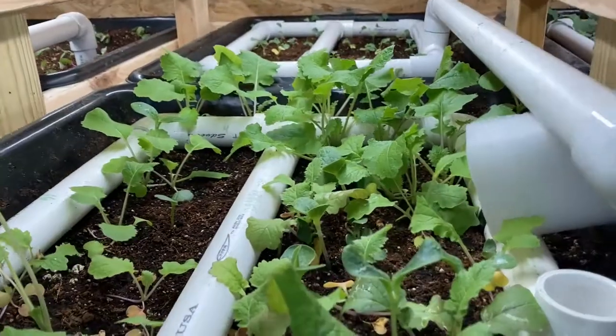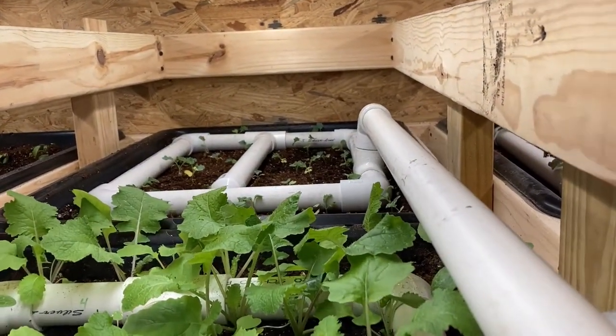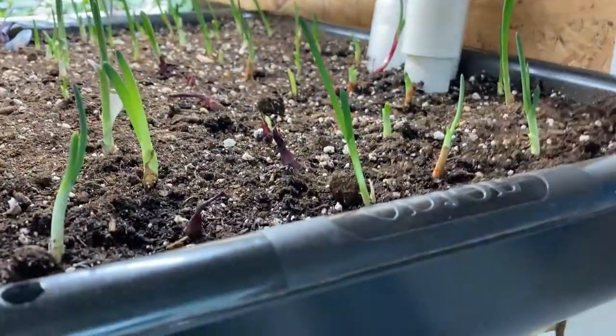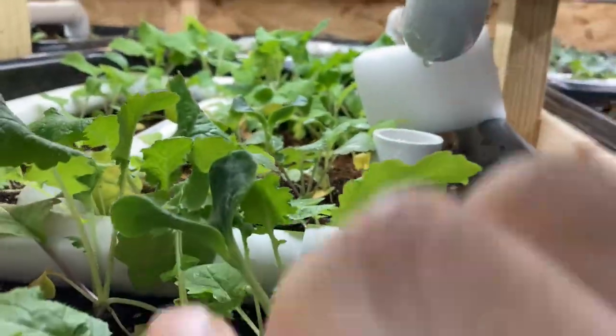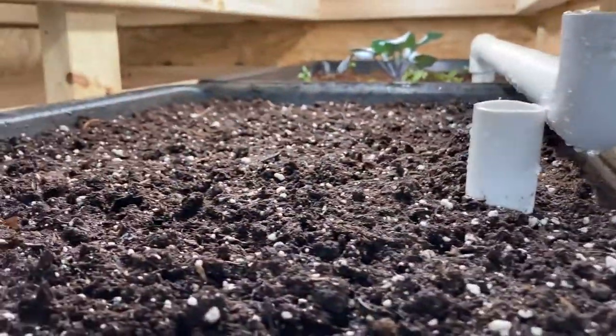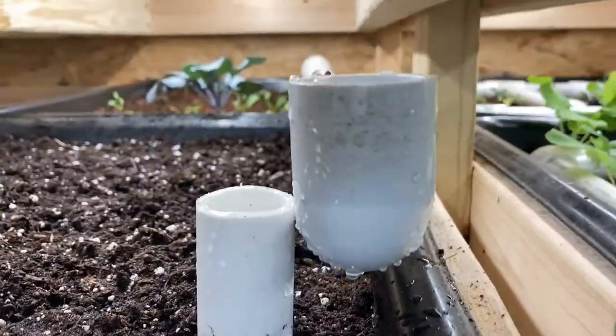I've got some turnips here and some kale back there. Most of these I put the water line on the inside, but these I had already built before I thought about it, so I just put them on top. Once I harvest it all and do it again, I'll put them down below. I just started some carrots there, and back there is beets.